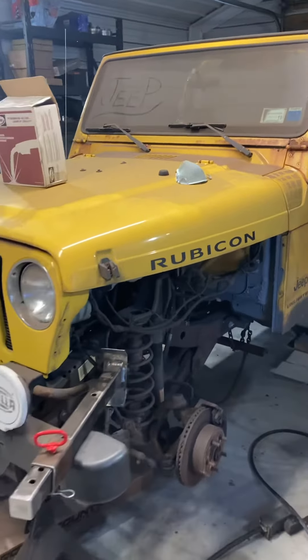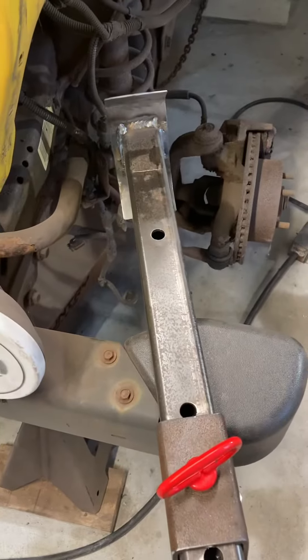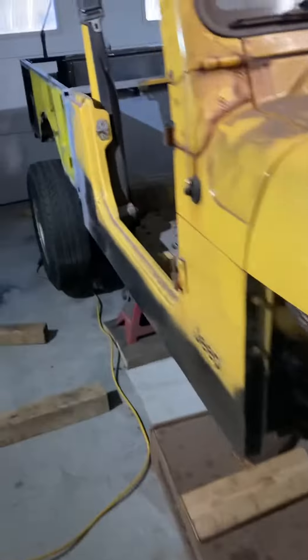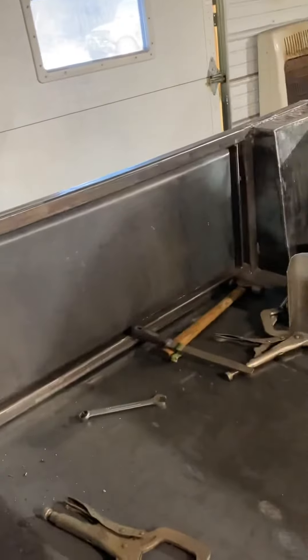Welcome back everybody for another quick Jeep video. Dad borrowed his welder and drill press — I had to build a leg for my wood splitter — but we'll show you what dad got done this week while I was at work, starting with the tailgate. Sorry the lighting's not great over here.